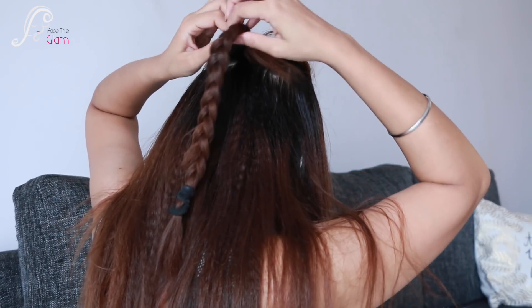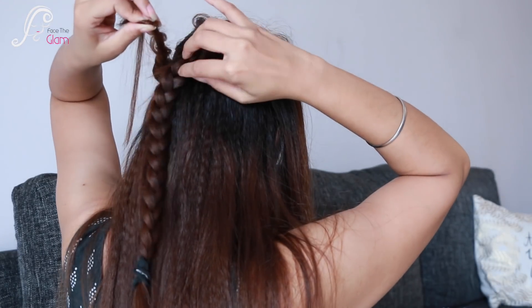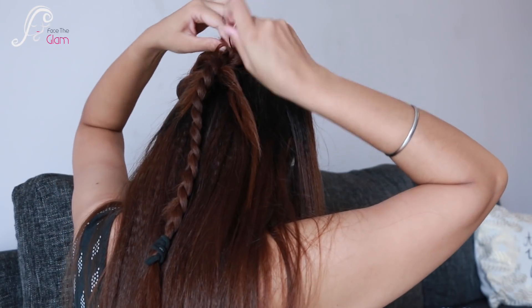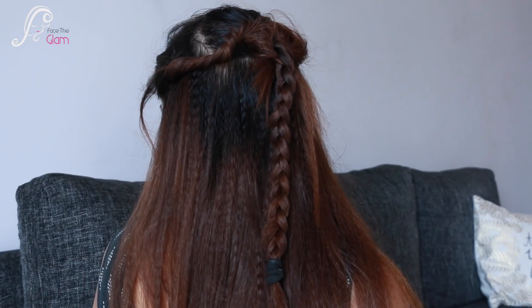I twist it slowly and pull it slowly so the twist gets a messy look. Then I fold this twist inside and secure it. I repeat the same steps on the other side — twist it well and pull it slowly so the twist becomes voluminous. You can use the pull method to add volume. I fold it and secure it with a pin so it does not come undone. If you see your scalp anywhere, you can twist and pull to cover it. This is look number two — very easy and very pretty for any wedding or party.